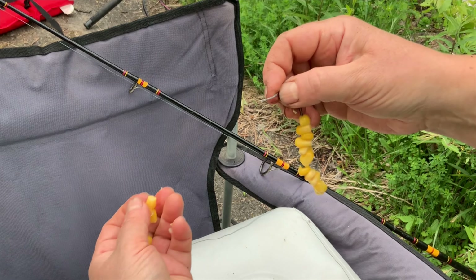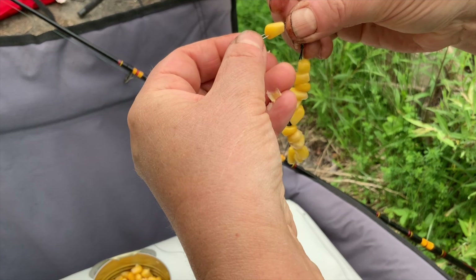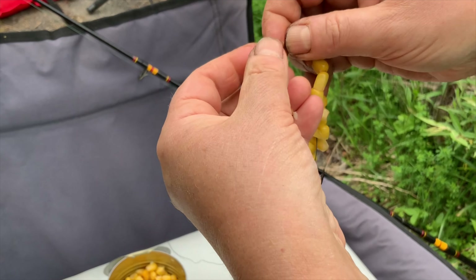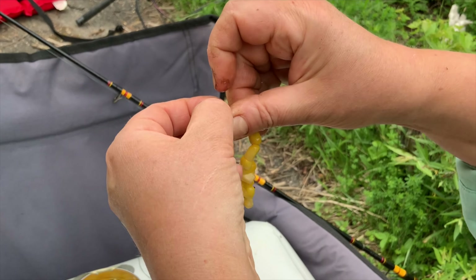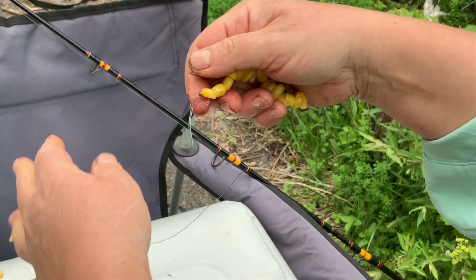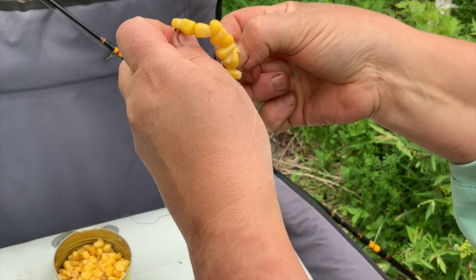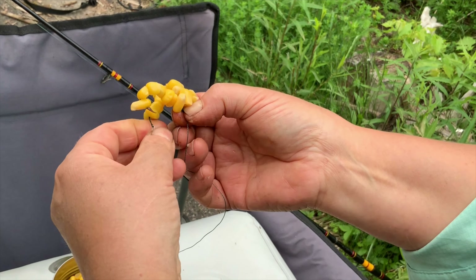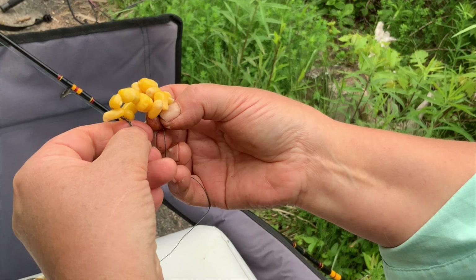I don't use any homemade dough or boilies bait. I tried them and didn't get successful results. Nothing attracts carp like sweet corn, and in second place is earthworm. I think that ordinary sweet corn is the best bait for carp in spring, summer, and autumn.